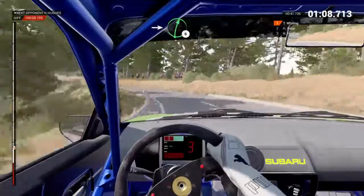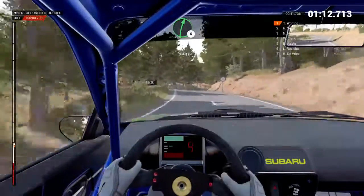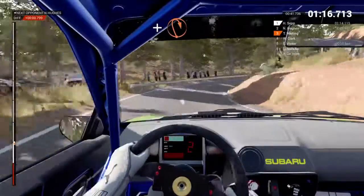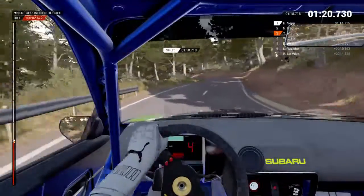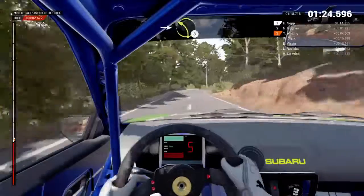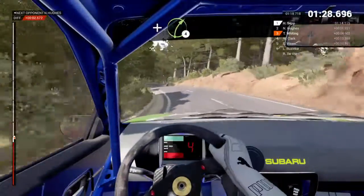Opens into right six, right six, left six, and hairpin right, and left three, right five, into left three, and bump right four.